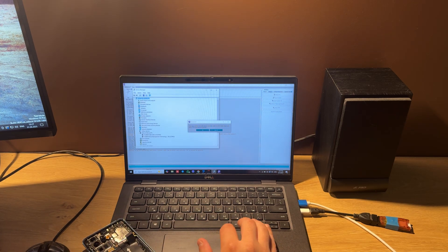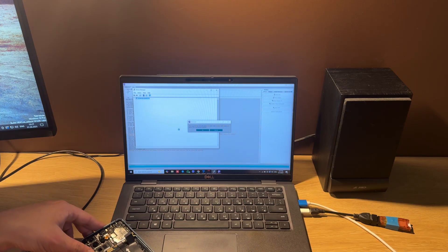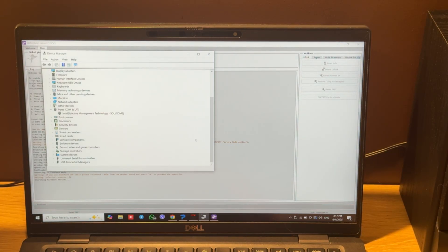Let's check Device Manager. And then we should press OK to confirm. OK.